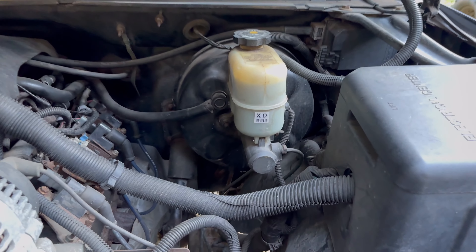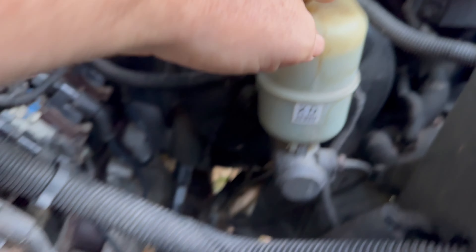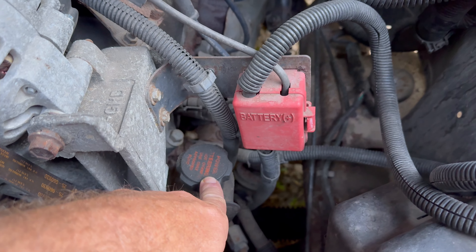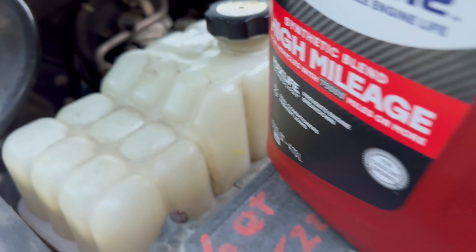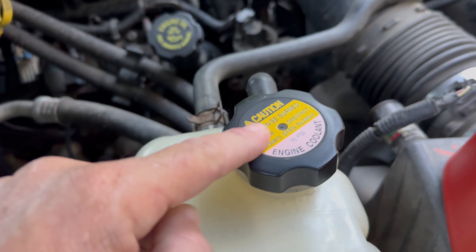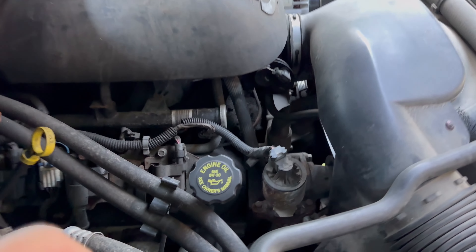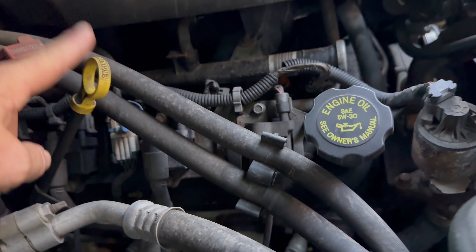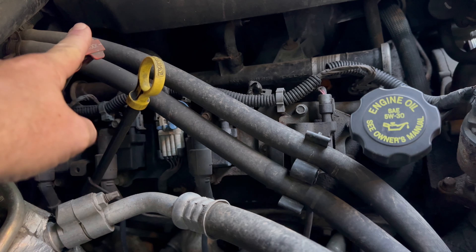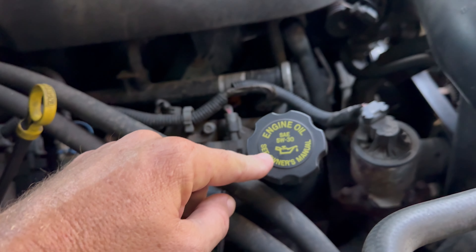For all the people who don't know where the oil fill is: this is not the oil, this is your brake fluid. That is your power steering fluid. That is your windshield washer fluid. That is your engine coolant. Hey, this one says engine oil — that is where we're going to put it. You've also got your engine oil dipstick and your transmission fluid dipstick on this 2001 Chevrolet.